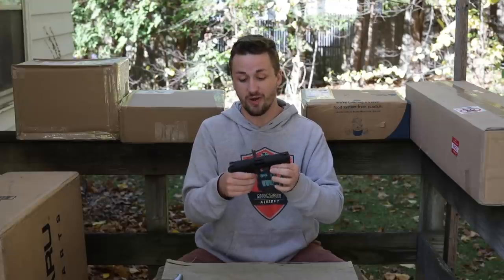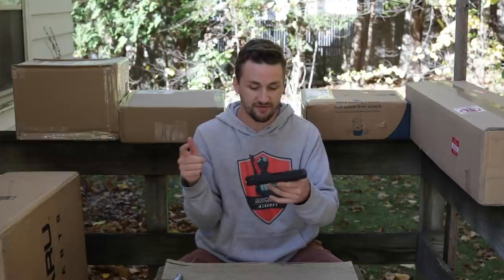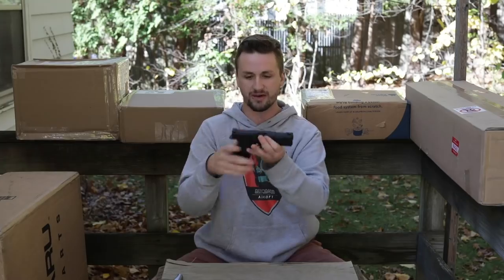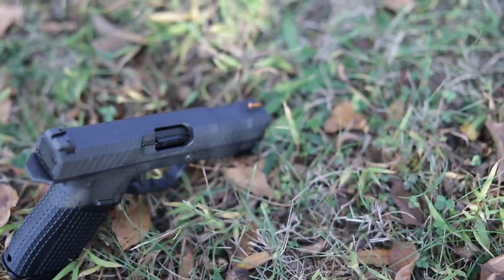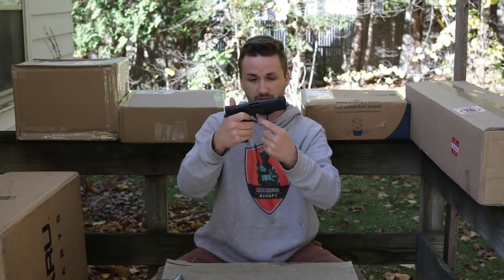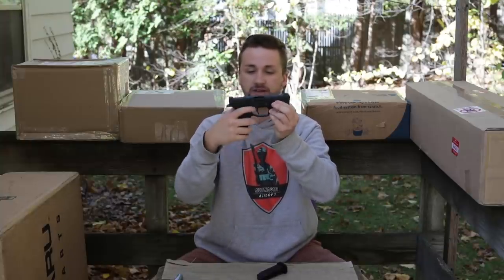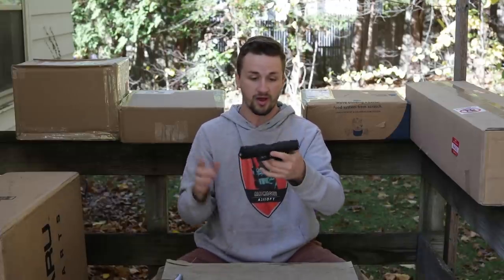I'm not gonna try to pronounce the name — it's A-R-C-H-O-N Firearms, I've never even heard of this company before. It says Germany, shows Evike EMG right there. This is the Type 8. It feels like it's a little bit compact. It's got a red fiber optic front sight, the side serrations are awesome, it looks really unique, and the flat face trigger with a little bit of curve — I think that's really cool too. It feels similar to my agency arms trigger on my real Glock.